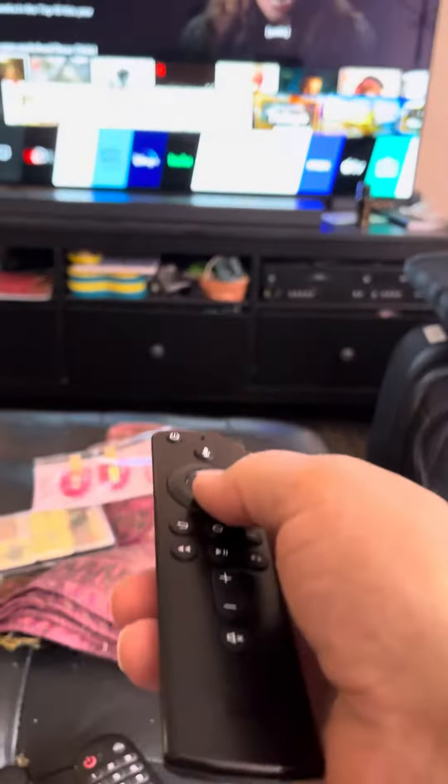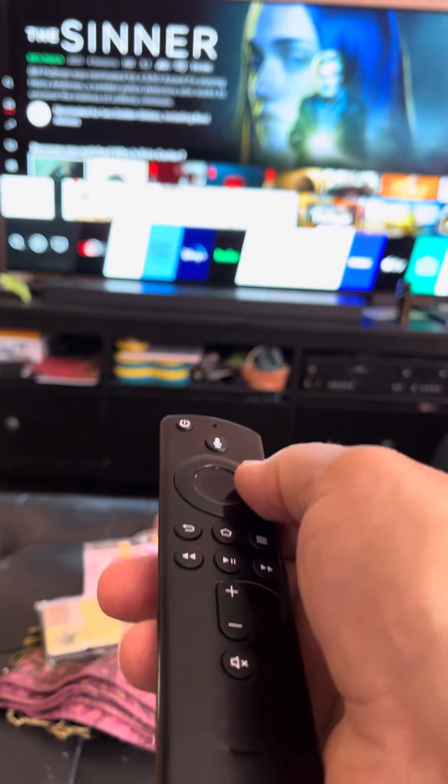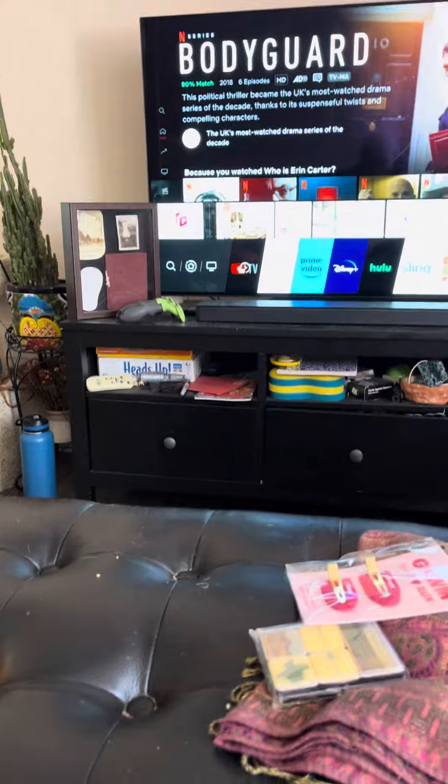I have another remote — it operates Fire TV. And you see how it's got all Netflix, same thing. So both of them will work here. I'm going to use this one to turn it off.